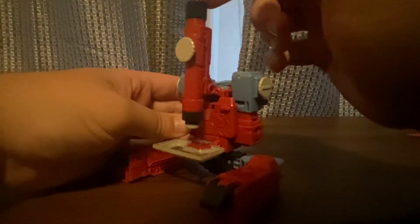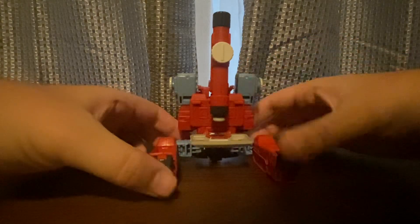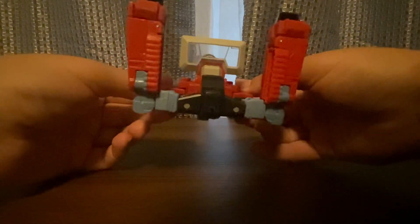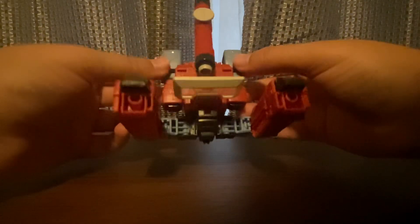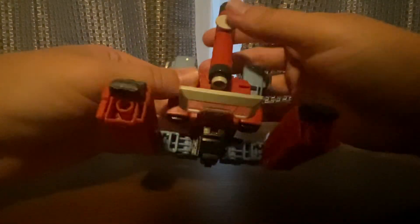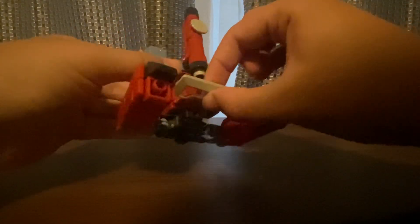This is cool looking. He also turns into a cannon — I'll show you that. I love how cool looking it is. He also has some dangling parts — I'm not sure what you'd call them.